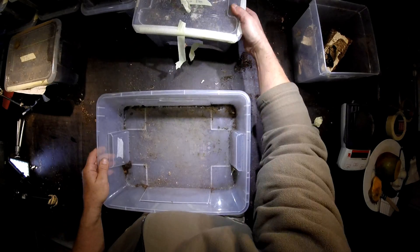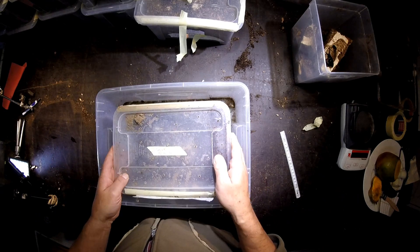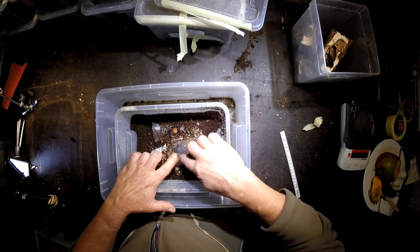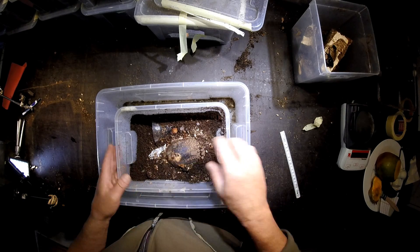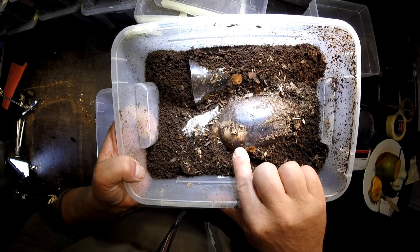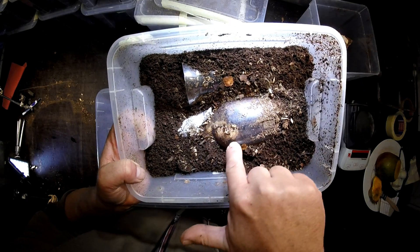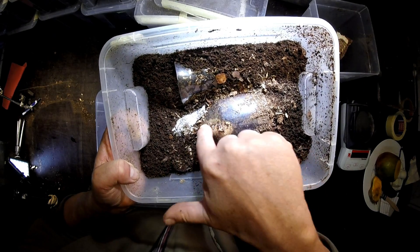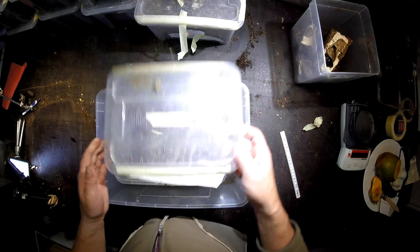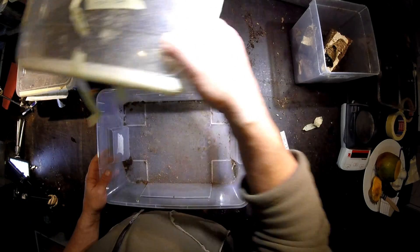Moving on to the next box — what we have here was a larva on the 15th of October, and now it's a pupal case. You can see it through this pet bottle. It's a male — a large male with the mandibles going down before the body. So we don't touch it either, it needs some more time to develop. But there are more to check.